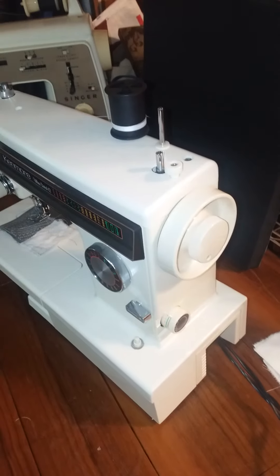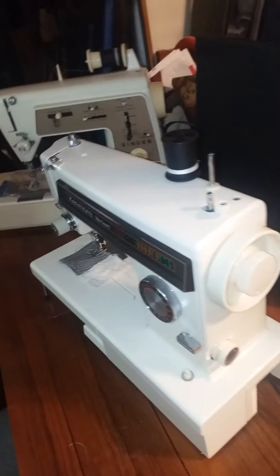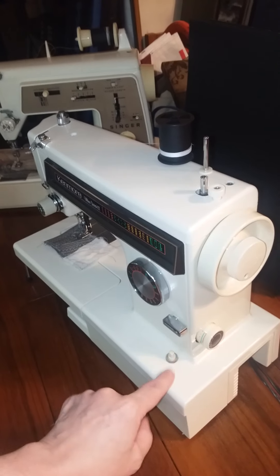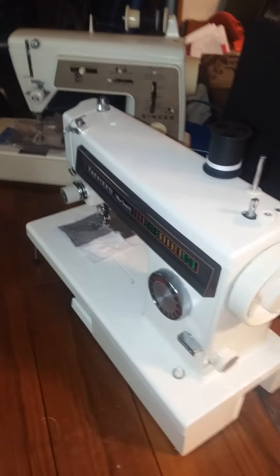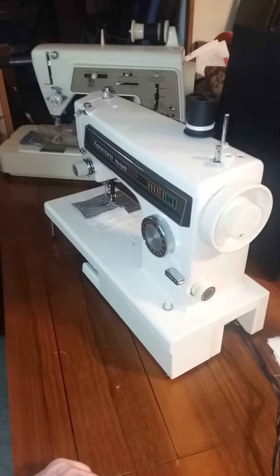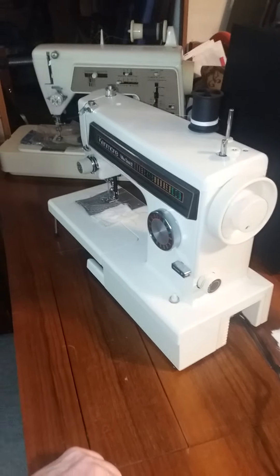Hold the thread that you put through the center of the bobbin up about three inches above it before you start pressing the pedal. You will have to turn on the light because that's a safety switch on the Kenmores and many other newer sewing machines — anything from the 1960s or 70s usually has that kind of safety switch.